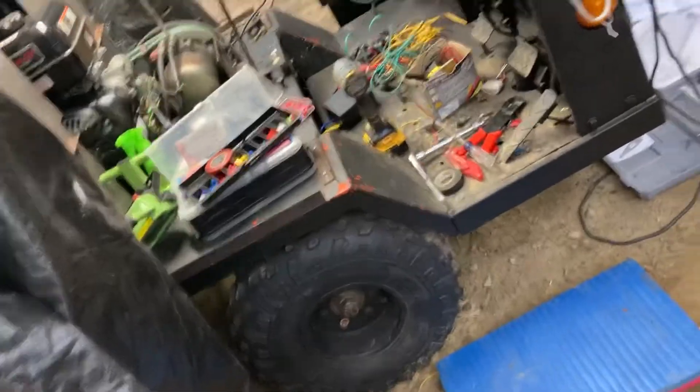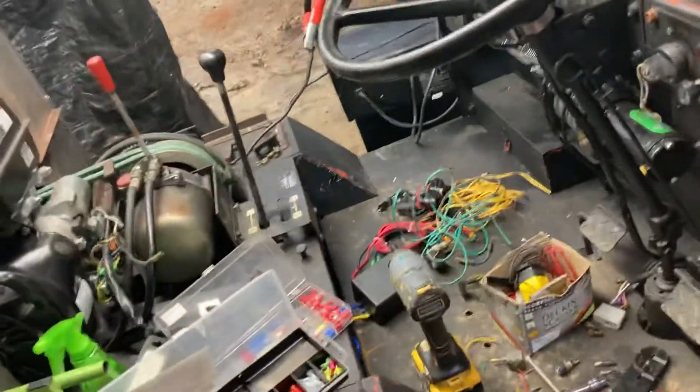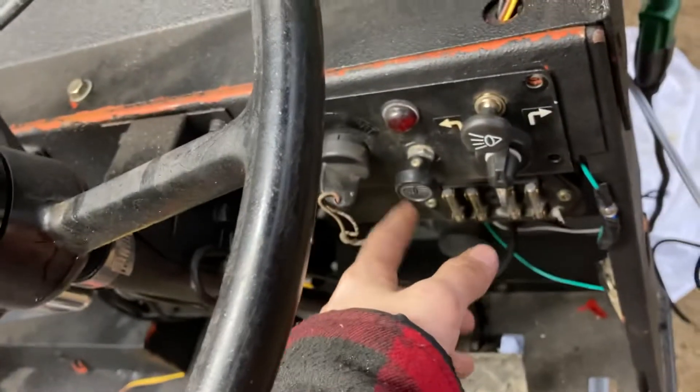Hey guys, it's Steve G-Store back for another video about the 4x4. All electrical in the front is mainly done now. Here we have the main panel — we don't have a battery right now — but here we have the main panel and the key and everything.